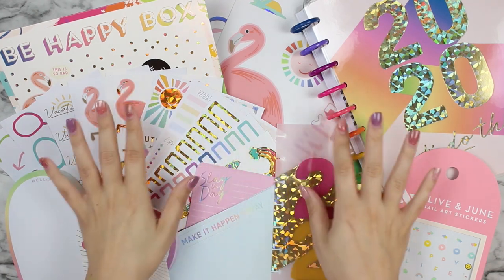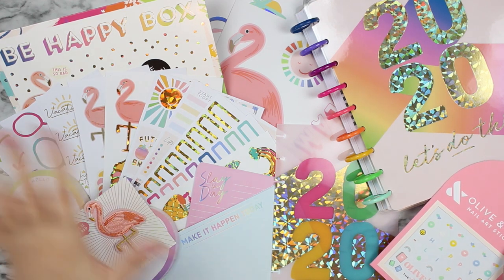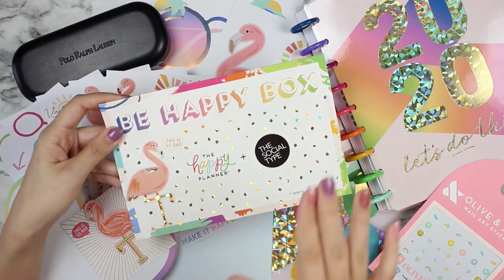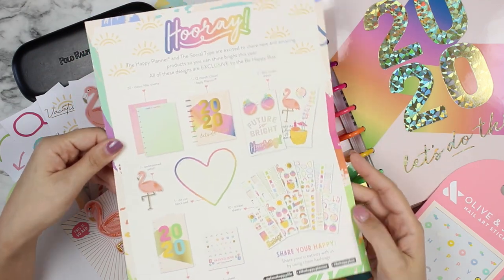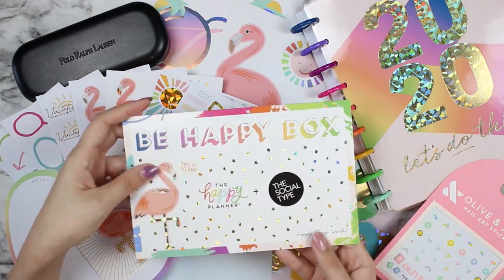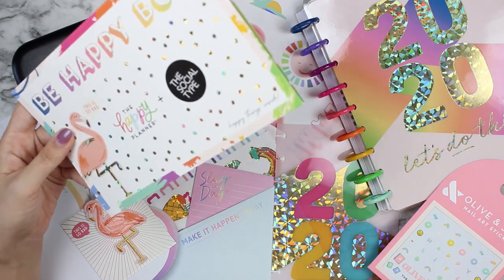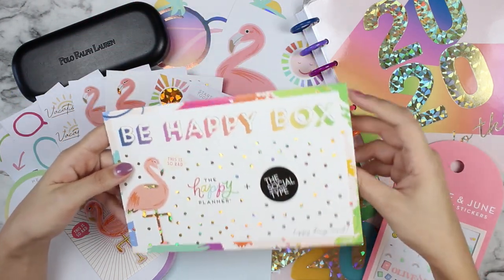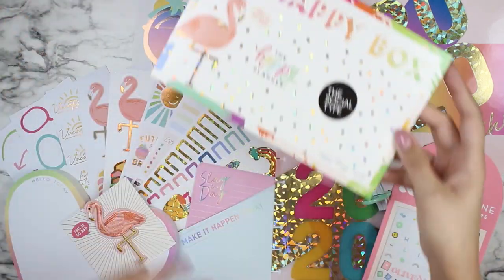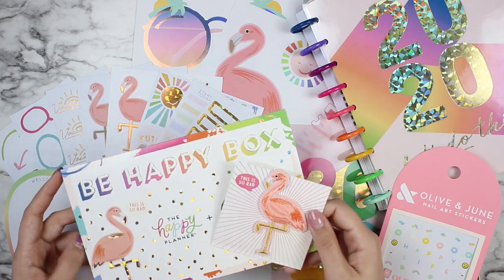Hello everybody, this is Ria with Posh Plum Plans, and today I'm coming at you with my first ever Be Happy Box — the one for the combination of the Happy Planner and the Social type. I don't know if you've seen this one out and about, but oh my gosh, this one is gorgeous. I've never been moved by a Be Happy Box enough to actually warrant purchasing one, but this one I just had to get. I love the colors, I love how bright and beautiful it is for 2020. I'm in Florida, so all of these flamingos and the bright beachy vibe really speaks to me. So let's just go through it really quick.